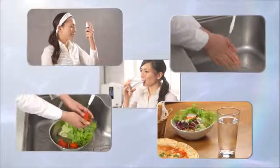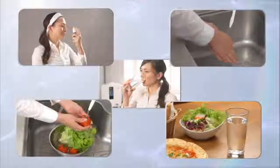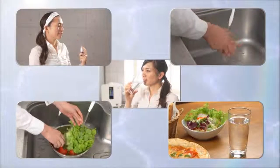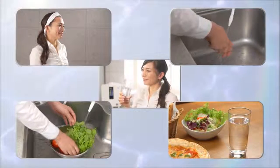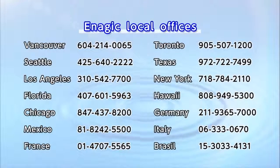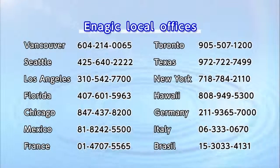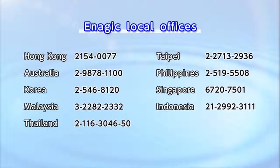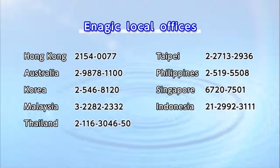Levluck Kangen 8 has the power to change your life with Kangen water. It's time to produce delicious and healthy water at home. Make the most of these five types of electrolyzed water. For more details, please contact your dealer or any of our offices on the list. Thanks for listening.